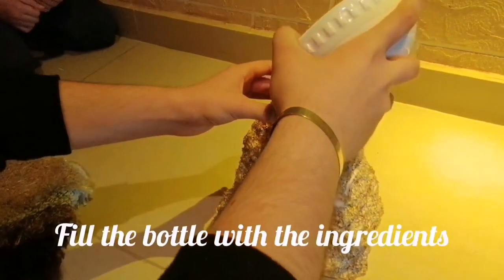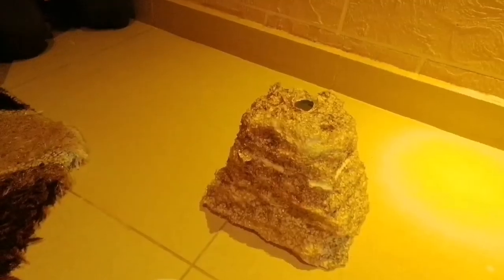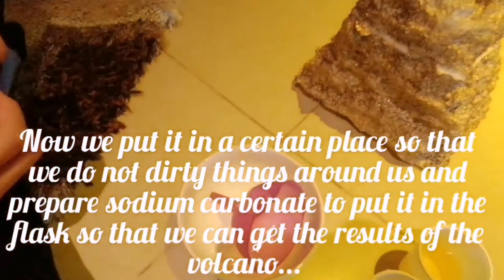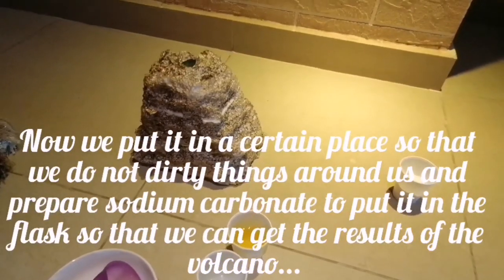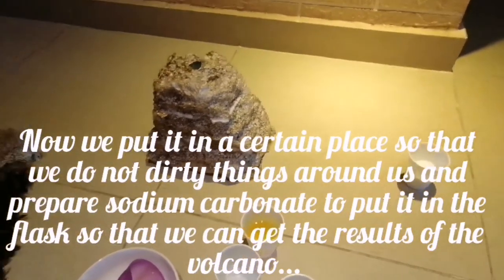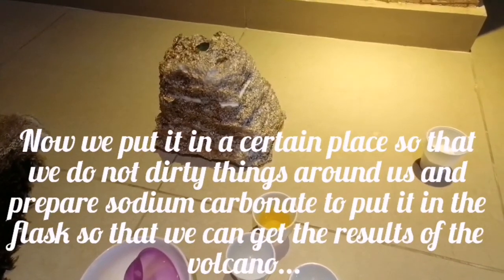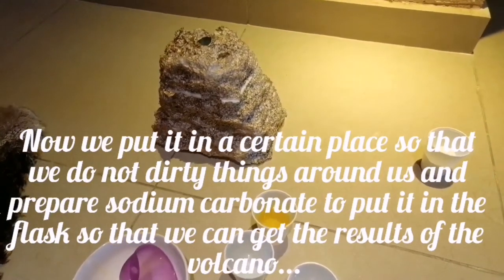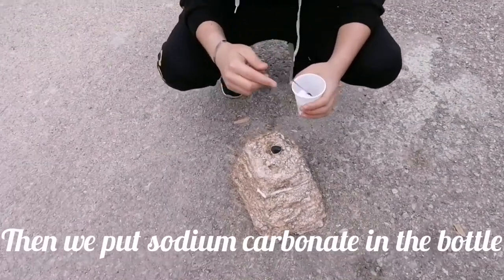Fill the bottle with the ingredients. Now we put it in a certain place so that we do not disturb the things around us. I will prepare sodium carbonate to put it in because we can get the result. Then we put sodium carbonate in the water.